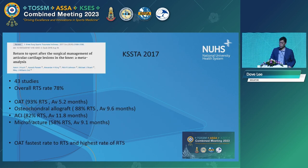Overall return to sport rate was 78%. As we move through the years you can see that reported return to sport ranges from about 70% to 80%. OAT has the highest return to sport rate with the shortest time — average of 5.2 months. Osteochondral allografts are available in Singapore but only in very limited cases. ACI is at 82%, and the lowest is microfracture. Both ACI and microfracture take a fairly long time to return to sport, with the fastest being OAT.